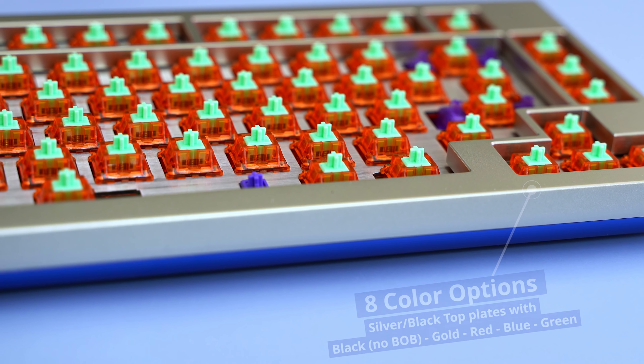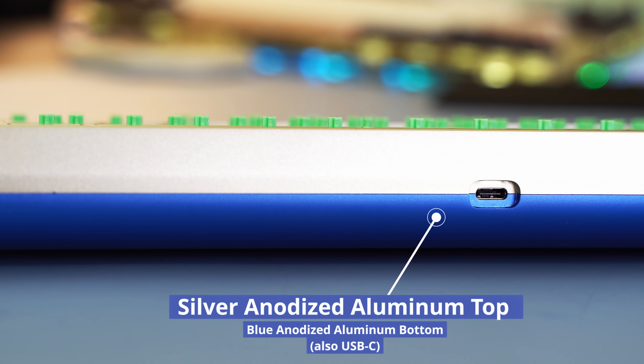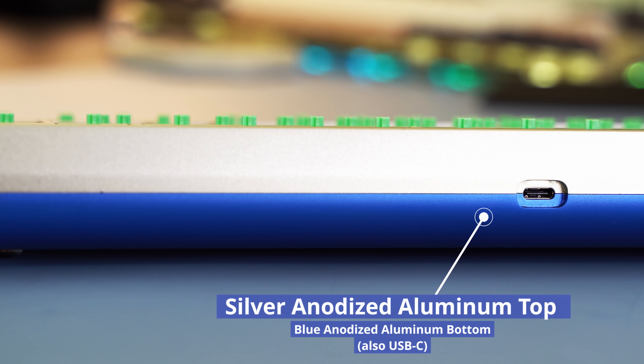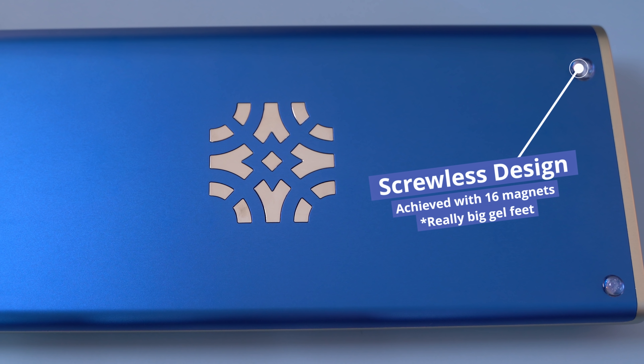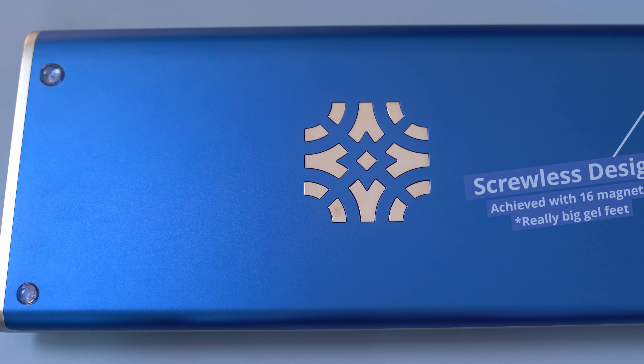It's definitely on the pricier side but it is a high-end board. It comes in eight different color combinations and has some of the nicest color combos I've seen on a group buy. I personally have the silver and blue combo, which got voted the least favorite color on a Geek Hack poll — but I don't think it's that bad.